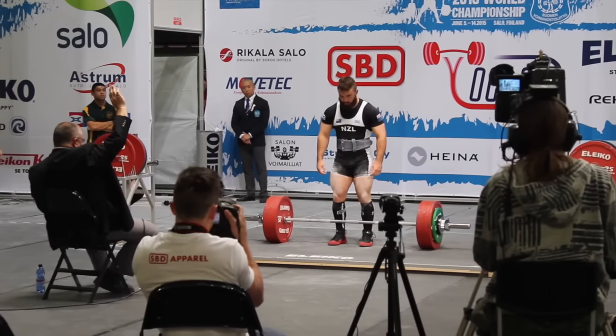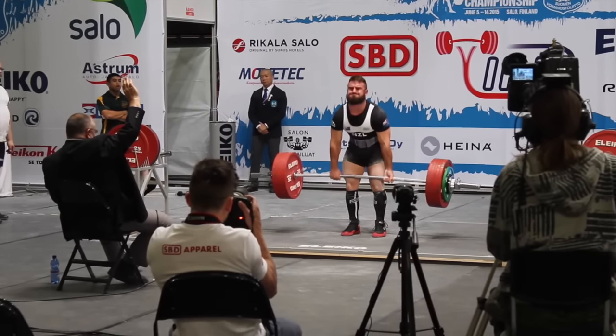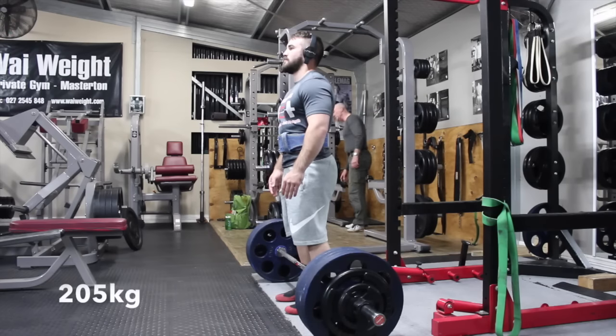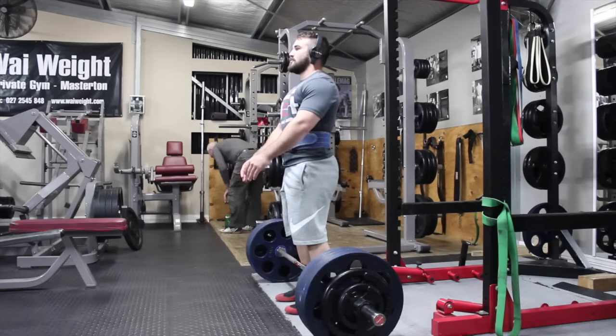Here was my second attempt deadlift for 302.5 kgs. Deadlifts felt great on that day — it was just a little unfortunate that I had to go for 316.5 kgs to take the win. A lot of you are probably thinking, 'Well Brett, you've pulled 320 kgs in the gym.'